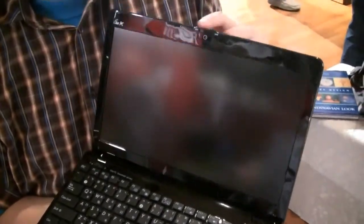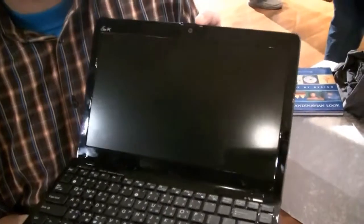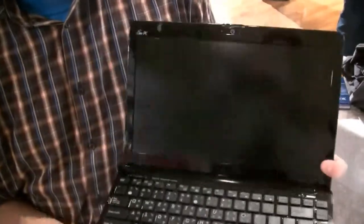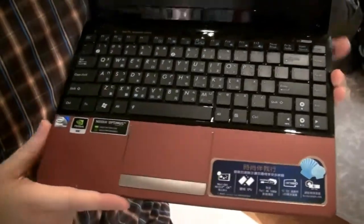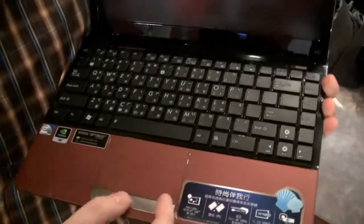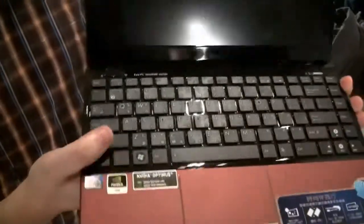If they would finally also get rid of this glossy bezel around it, that would be absolutely brilliant. But besides that, I think you're all pretty familiar — it's the same chiclet keyboard we already saw on the 1215Ns, it's a seashell design, huge trackpad, single mouse button.